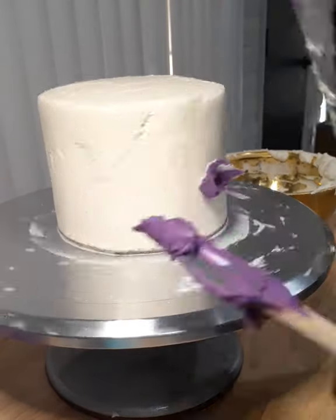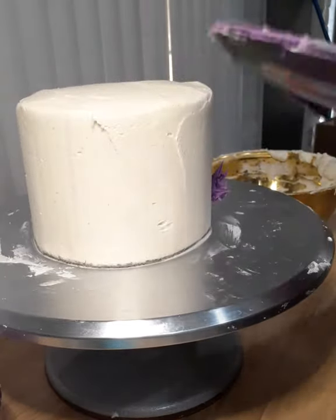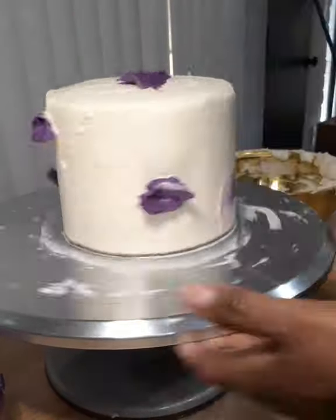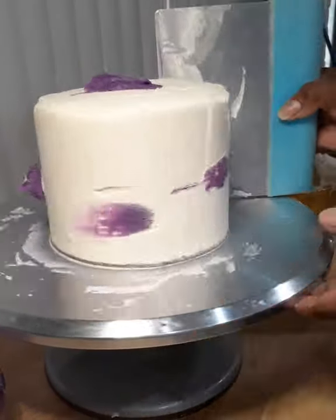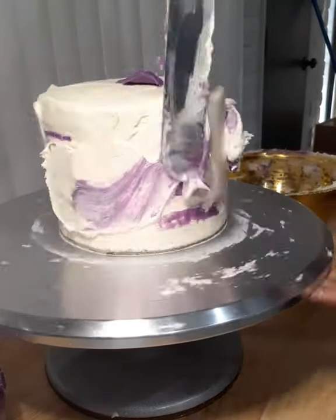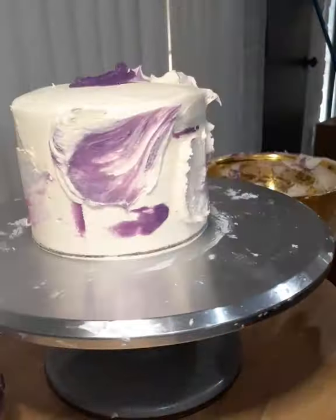I wanted to add a pop of color to my cake, so I'm adding the purple icing I saved from the beginning to make a watercolor design. I'm doing this by adding dabs of purple and then using my bench scraper to drag it through the white. I'm just going to keep doing this until I find a color scheme I can live with at this point.